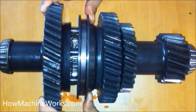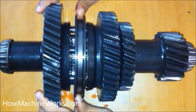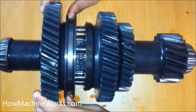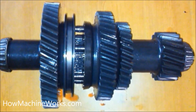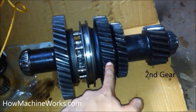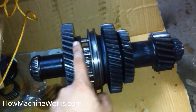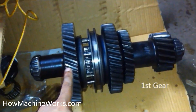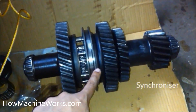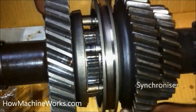The bigger gear is the first gear and the smaller one next to it is the second gear. What I'm moving in the center is the synchronizer. As the synchronizer moves and connects to a particular gear, the drive reaches that particular gear and gets transmitted. That's the second gear over there, and that's the first gear.